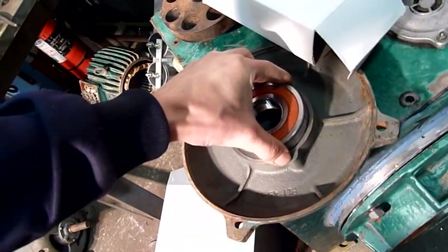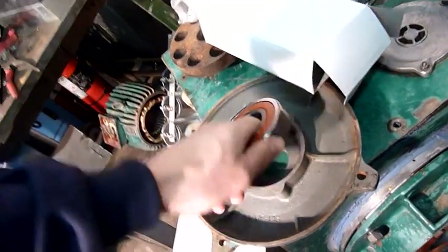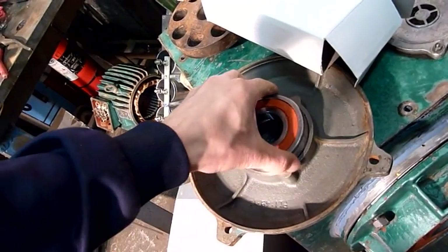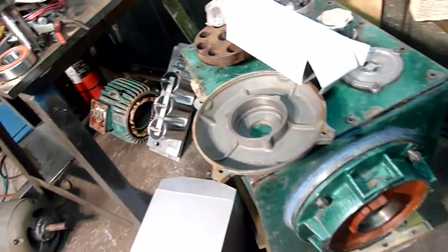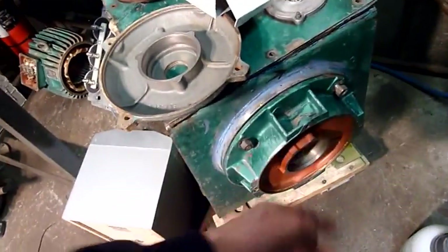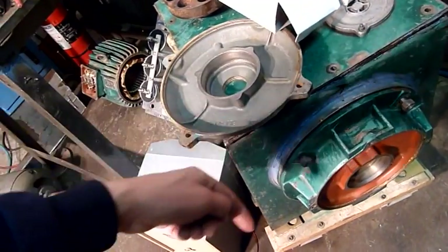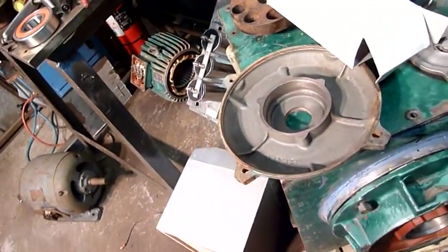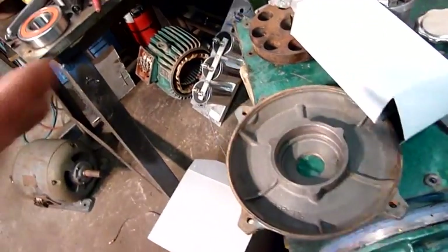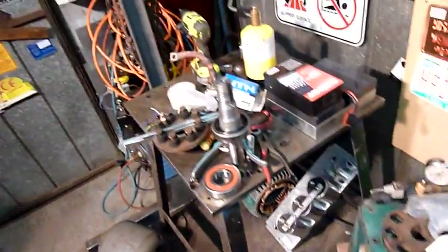It'll just push in nicely — I might have to heat up the outer and drop the shaft in. The shaft goes in, the coupling goes on the inside for the pump, then I heat the outside with the torch, drop it on, bolt it in and away it goes. Done.